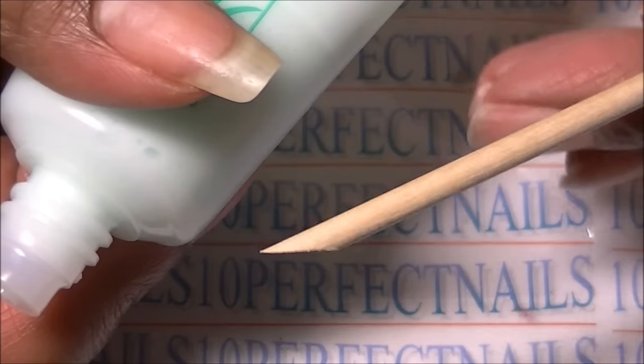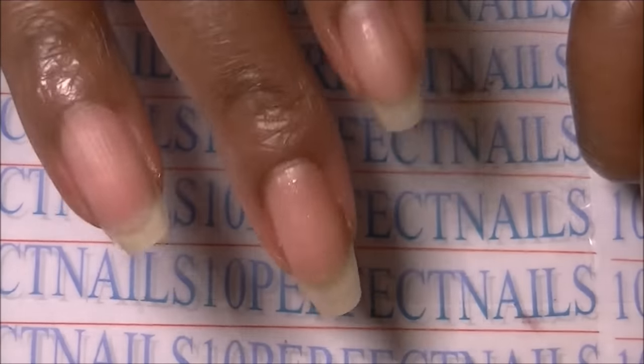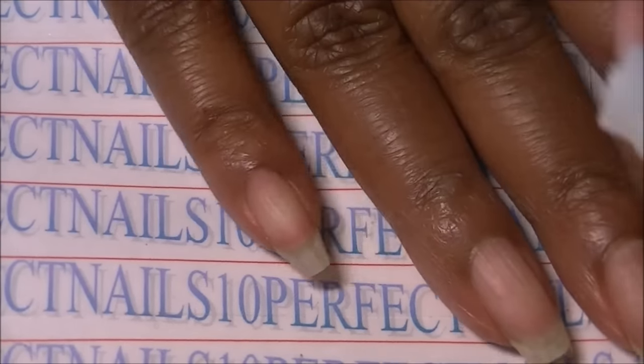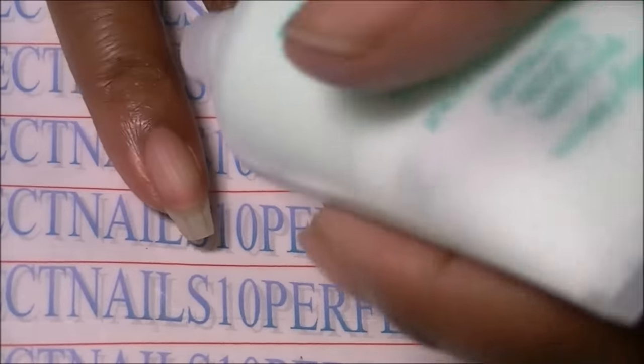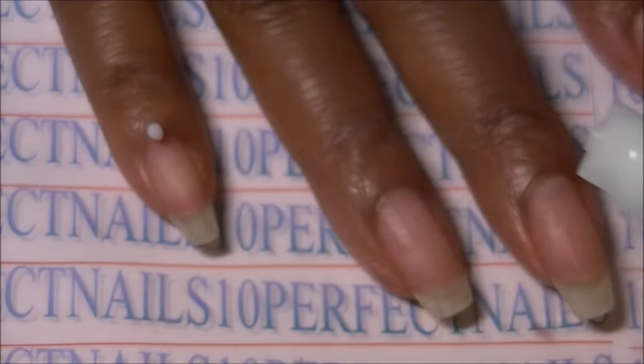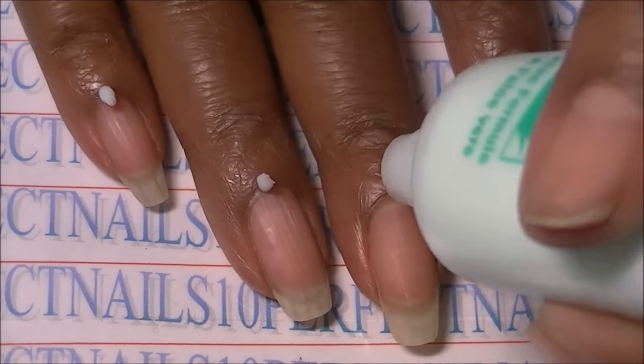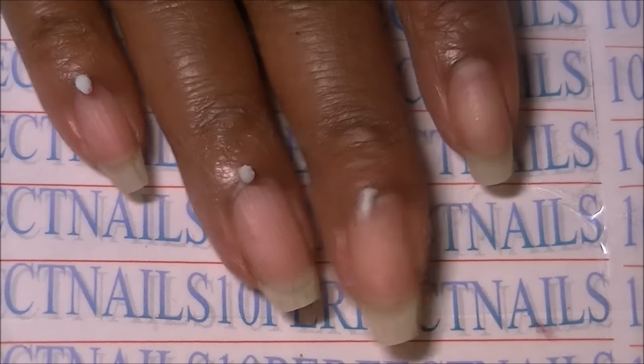It comes with two orange wood sticks as well. You simply wash your hands first — always start with clean hands — and then just apply a dot of the product to your cuticles.